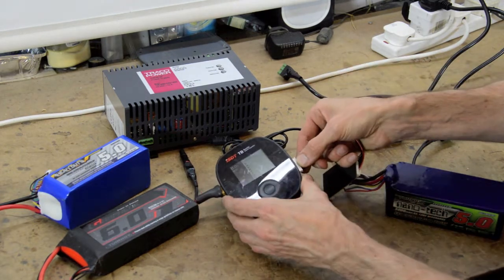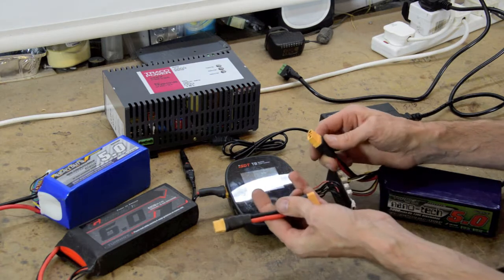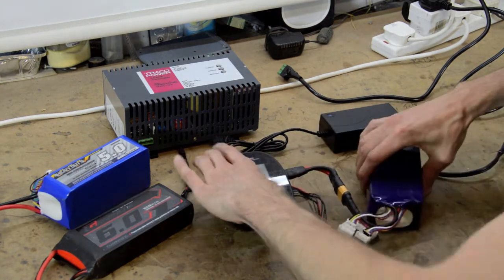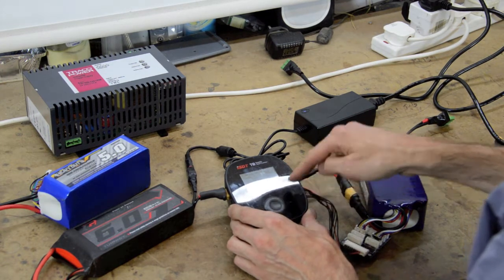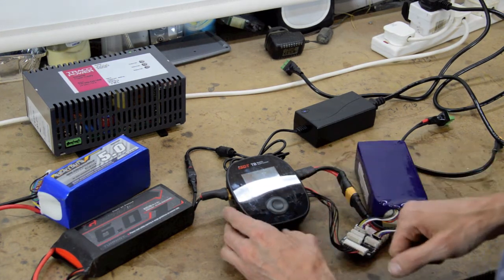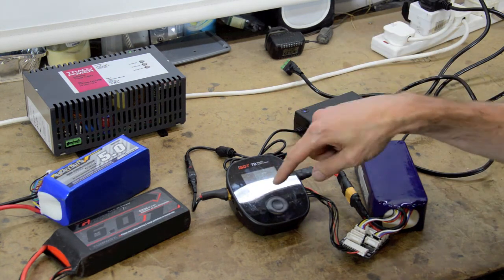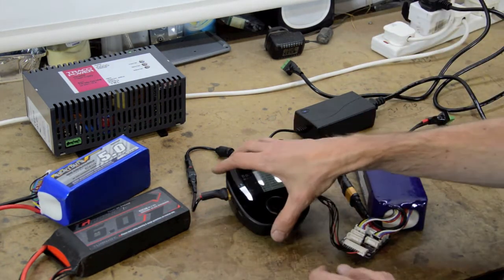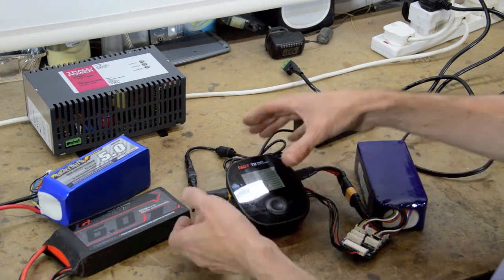So plugging in this side, all the cell voltages show up. I'm using an XT90 extension because XT90 doesn't plug directly in. Now with this 24V/5A supply connected - not the dedicated unit - I'll set it to 2 amps and try a task charge. You can see what happens: it starts to go up then just trips out and returns to the main menu. There's a fail-safe inside that says it's not getting enough power, so it just goes back to the start without blowing anything up.